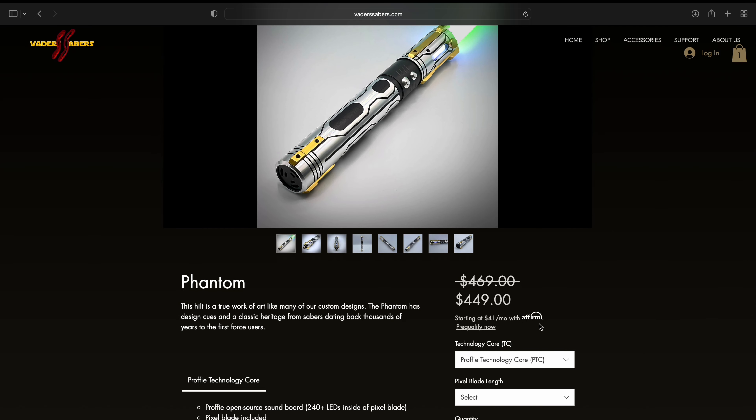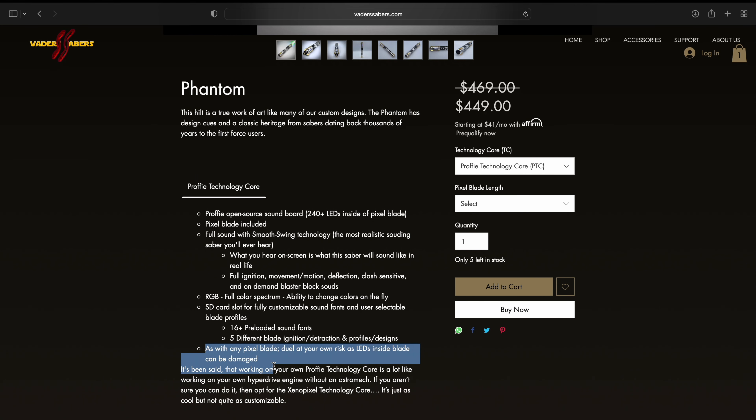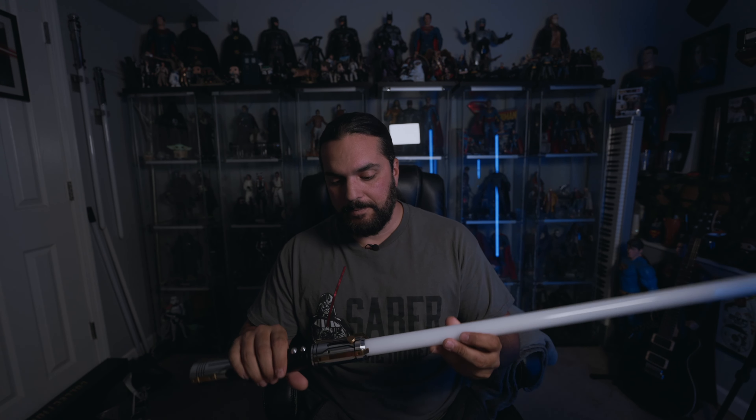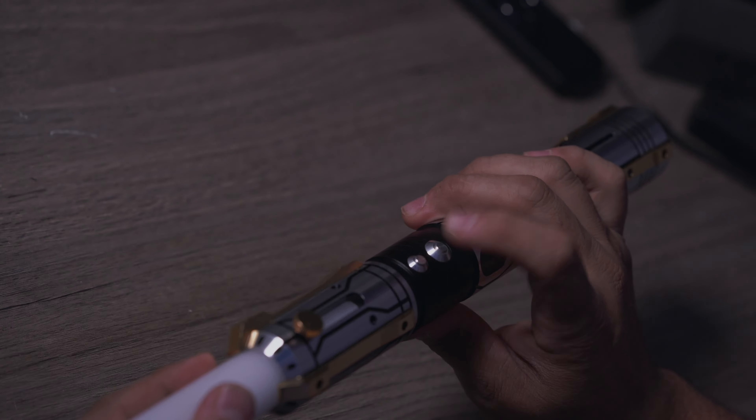Let's start where I normally like to start - let's go to Vader Saber's website, down to the master tier. This is the Profi, and this is $449. This comes with 16 preloaded sound fonts and five different blade ignitions and de-ignitions. Everybody's constantly always asking me, can you duel with these things? And here it says, as with any pixel blade, duel at your own risk. They are LEDs inside the blade, so you do want to be careful. You can lightly duel with it - they do make other versions with hollow blades that you can duel heavily with. So duel at your own risk.